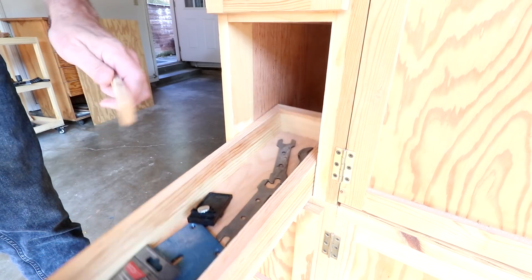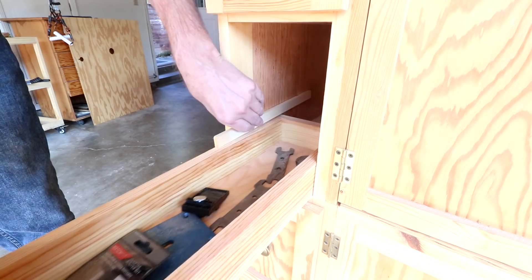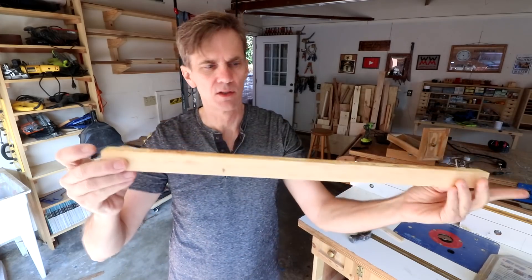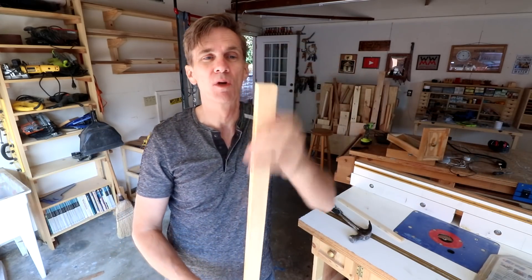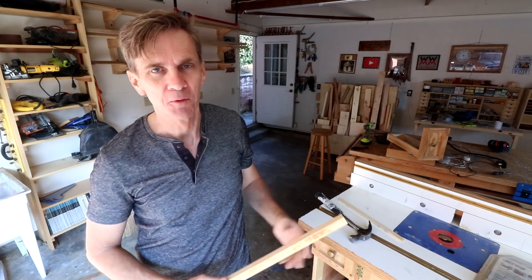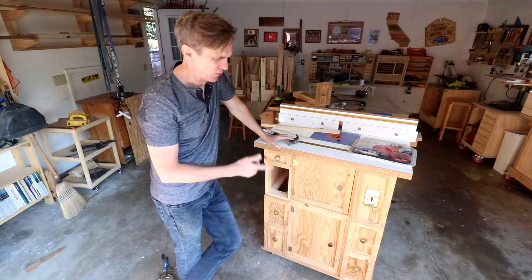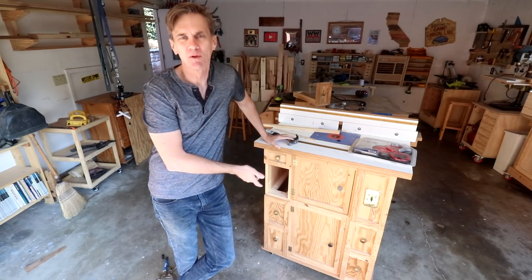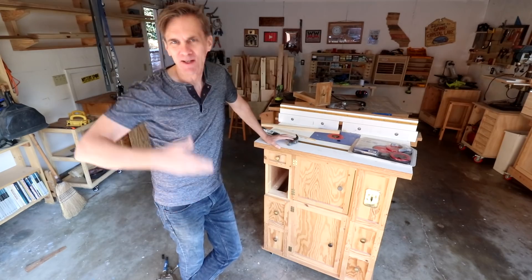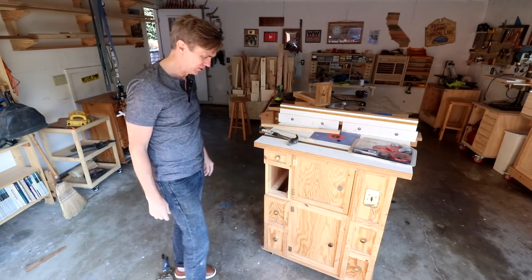What I need to do is replace those upper runners with a thinner board. One runner came out all in one piece so I can actually just rip this down into two thinner runners at the right length. I'm not sure what's in store for the rest of these drawers. Part of me says maybe if I just did a couple it would be enough for those router bits, but while I'm here I might as well just do them all. Let me pull those runners out of the other four drawers.